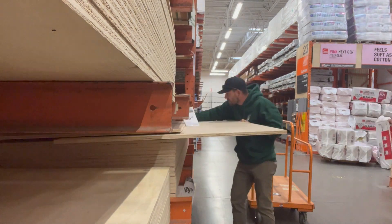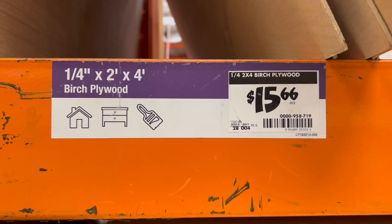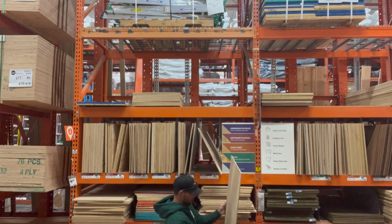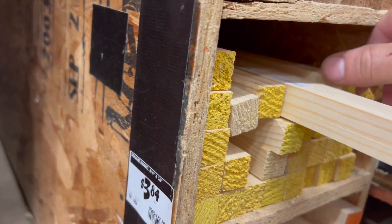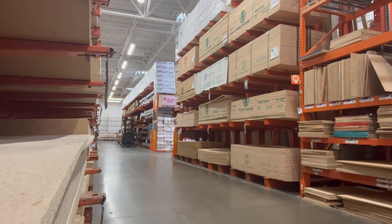February 4th, 2022 — my first daughter was born. So for her first Christmas, I wanted to make something. I decided on making her a wooden rocking horse. I looked around online and found some plans provided by Lowe's, so I went to Home Depot and got some supplies.